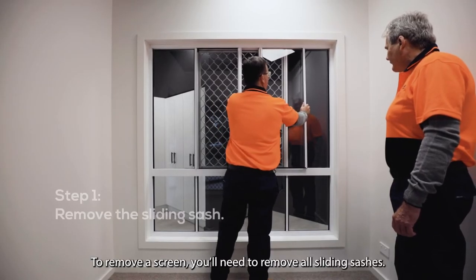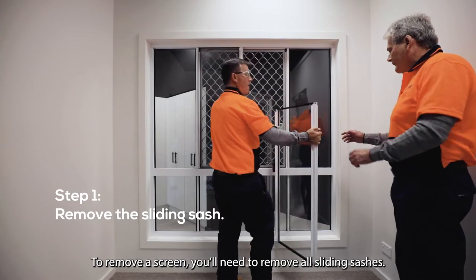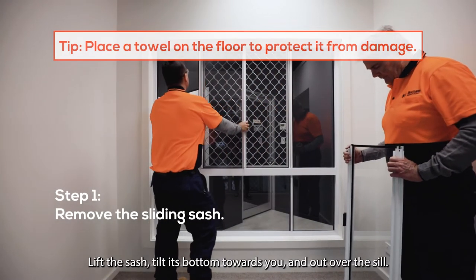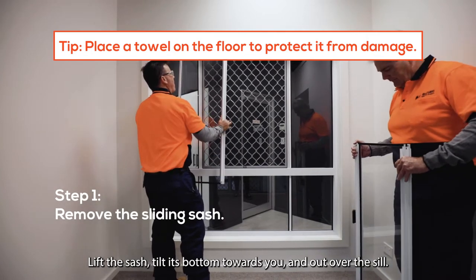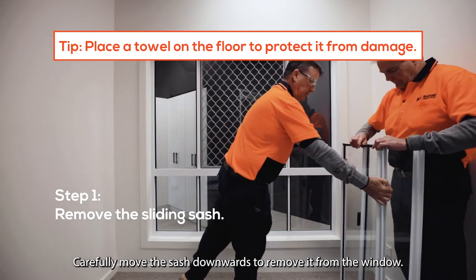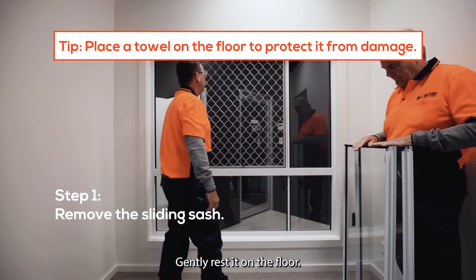To remove a screen, you'll need to remove all sliding sashes. Slide the sash open about halfway. Lift the sash, tilt its bottom towards you and out over the sill. Carefully move the sash downwards to remove it from the window. Gently rest it on the floor.